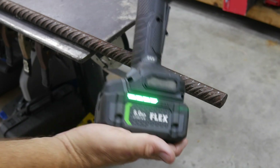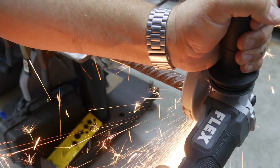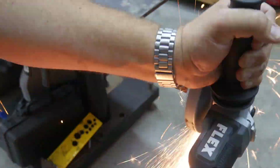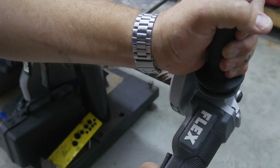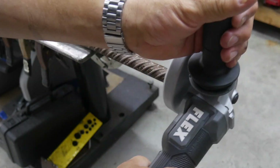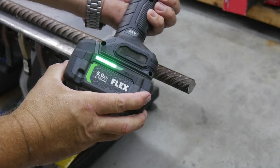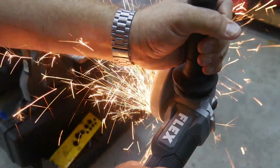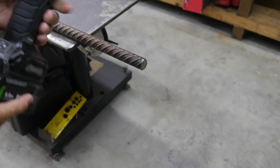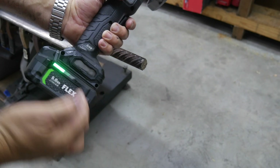Then we'll put this on charge with it hot to see how quickly the charger will recharge it. One thing I really like about this guard is you can turn it with no tools needed at all — don't have to push a button or anything, just turn the guard. After five cuts, we're down one cell. After eight cuts, we're down to two cells — it was down to one, so we're probably pretty close. Just once it cooled off a minute, it's gone back to two.